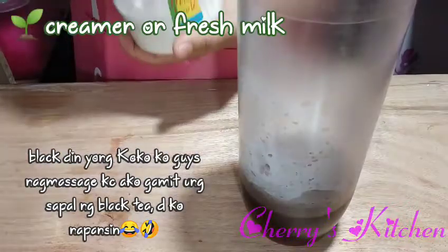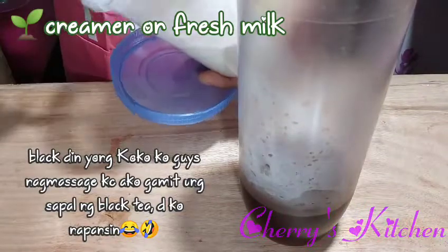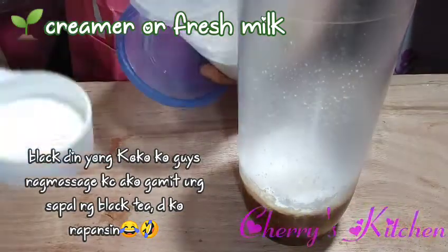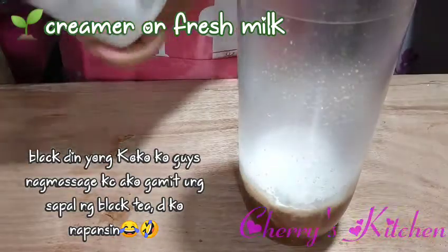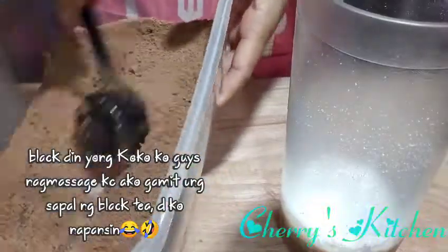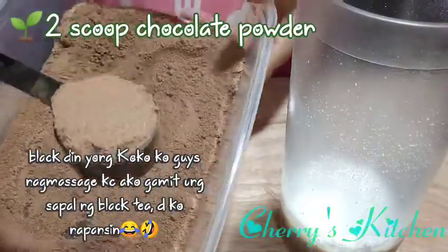We have our creamer — let's put one and a half of creamer. And then of course our chocolate powder, two scoops of chocolate powder.